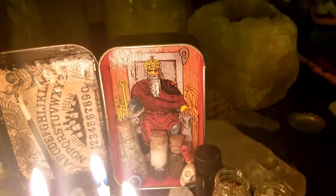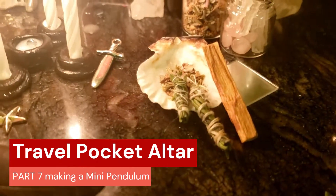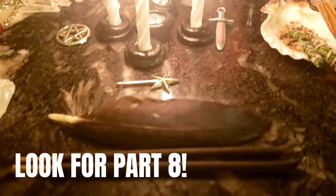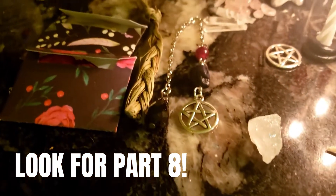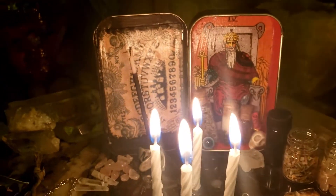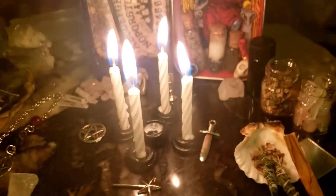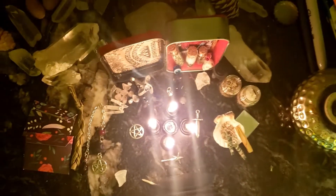Welcome to Pagan Crafting. Today we're going to look at the travel pocket altar, part seven: the making of a mini pendulum. Check out part eight — we've gone through the tour, sculpting, modeling, making envelopes, saging, smudging, the filling of the jars — you name it, we've done it. Now we have the little mini pendulum, so stay tuned and let's have some fun with some pagan crafting.